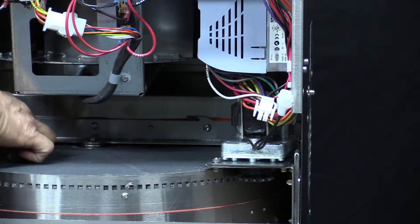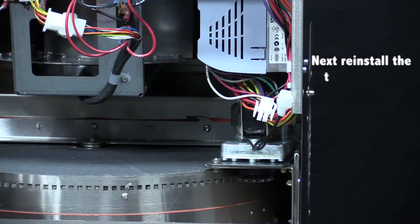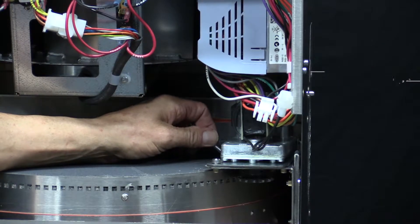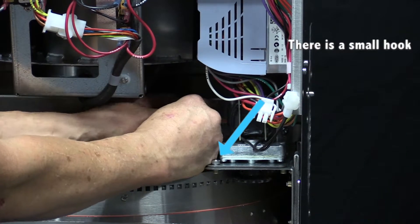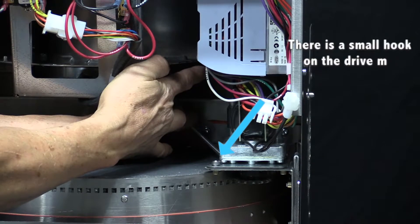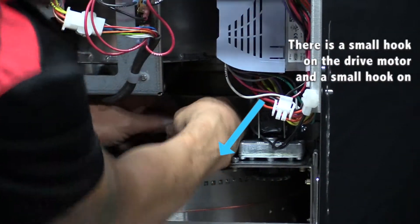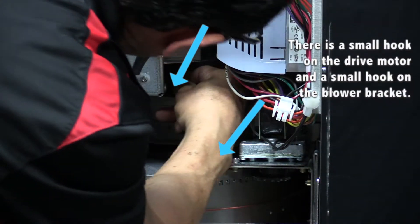Next, we have to reinstall the tensioning spring. First, we will slide the eyelet of the spring onto the bottom plate of the drive motor — there is a small hook — and then there is also a small hook on the blower bracket. We will slide the eyelet onto it.